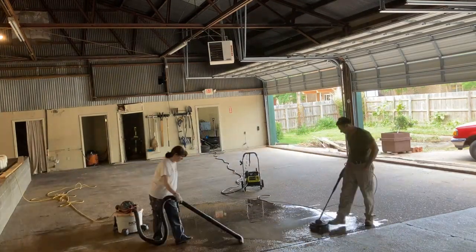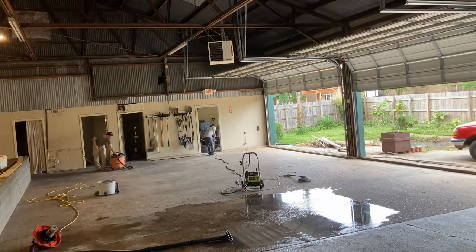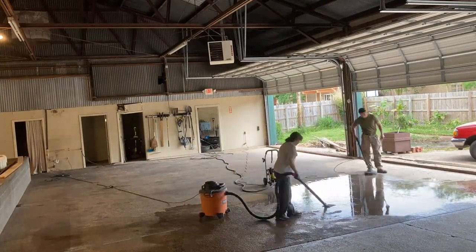We don't want the dirty water to dry back onto the concrete, so we used our shop vacs to vacuum up the standing water. We did this process twice to the entire floor to remove as much dirt as possible before progressing to the actual cleaning.